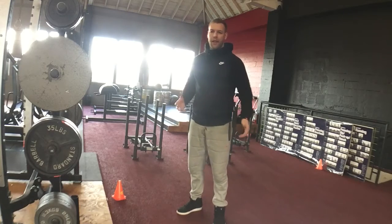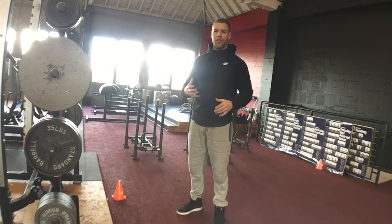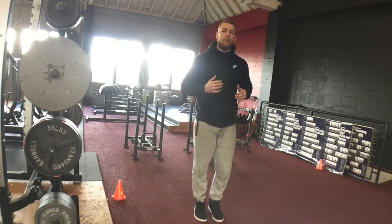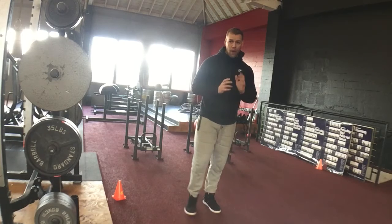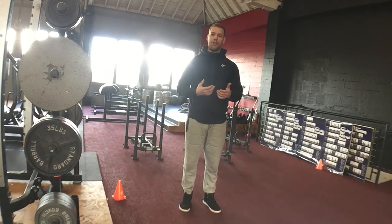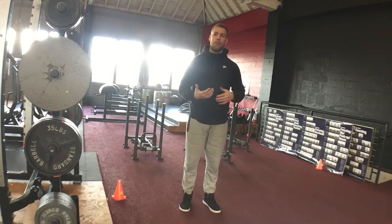Simply hold yourself in a stable position with your arms — not really actually holding yourself, but just to stabilize yourself. From here, depending on which way you're facing, simply push the track away from you. This will create force and be challenging for you, and activate very similar muscles to if you were doing a sled push or plate push.